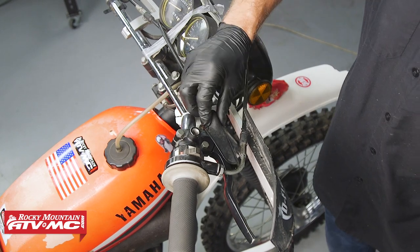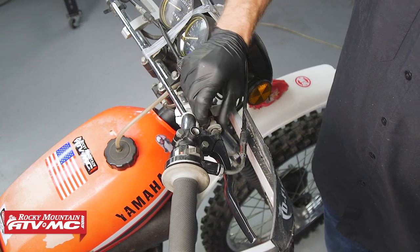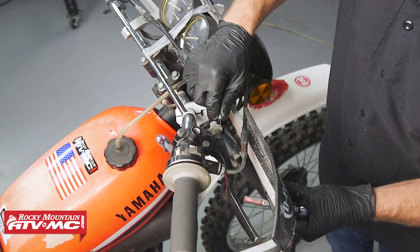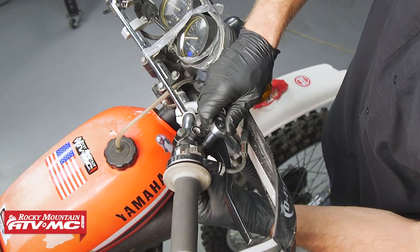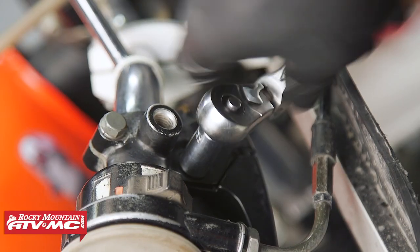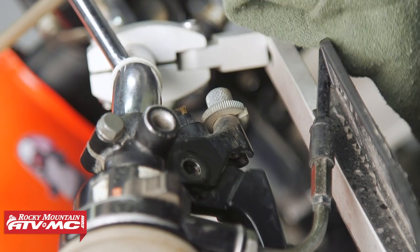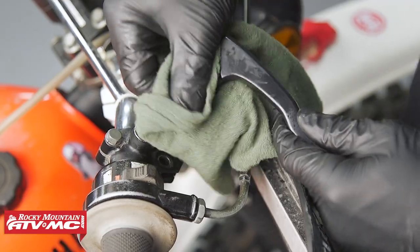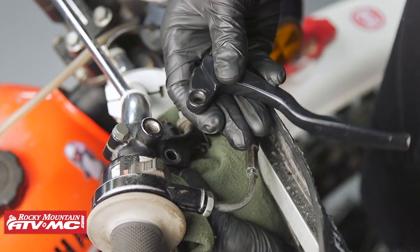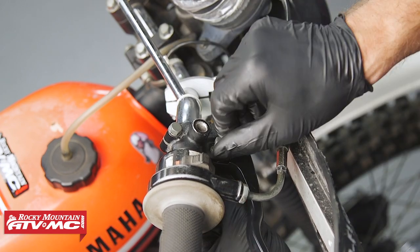To grease this pivot, all you would do is pull the cover back. I've already loosened the cable at the bottom — you can loosen it up here. I'm going to remove the cable so we can get this thing cleaned out really good. Then remove the nut and bolt, remove the lever, and wipe any grime away. Clean that area out really good, clean the bolt up, and apply a thin film of grease to that pivot, then reinstall the bolt and cable.